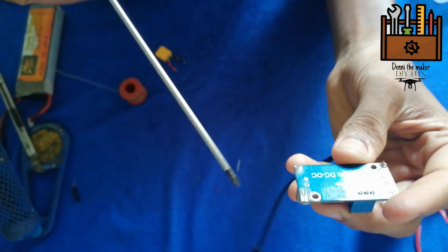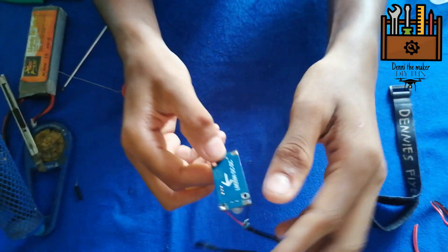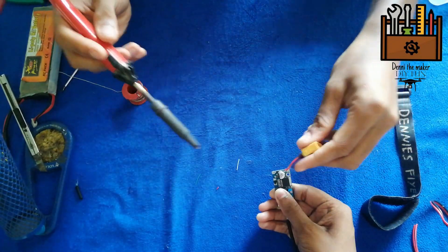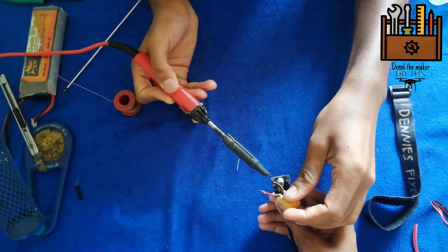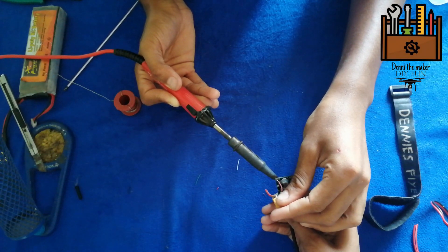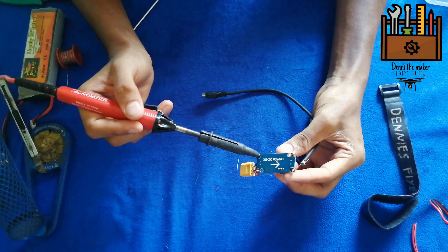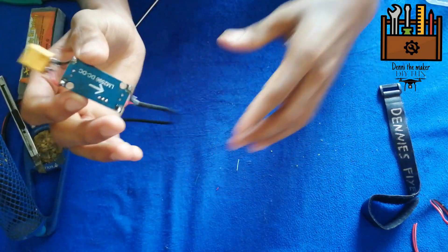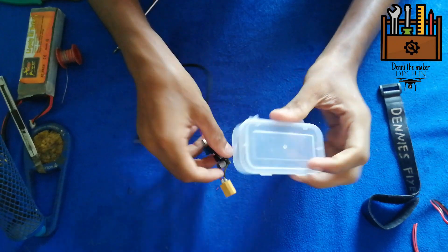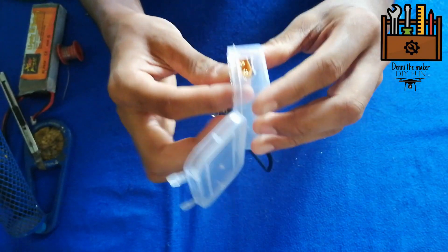Now the battery will be connected here. This is minus and plus. Now the battery will be soldered.